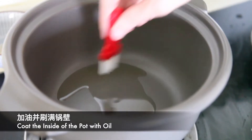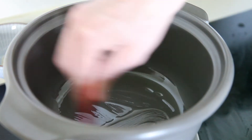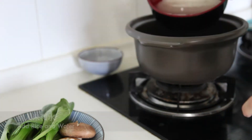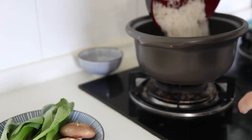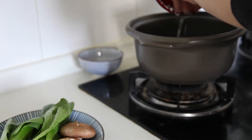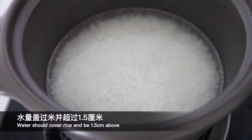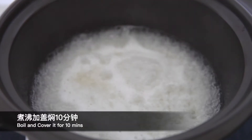First step, we coat the inside of the pot with oil. Then we add rice and water. The water should be above the rice and be about 1.5cm above. Bring it to a boil, then cook it for 10 minutes.